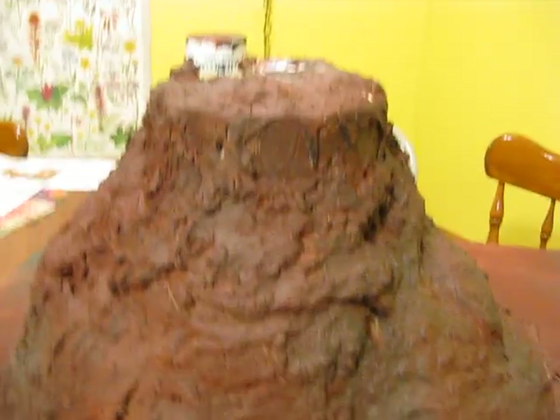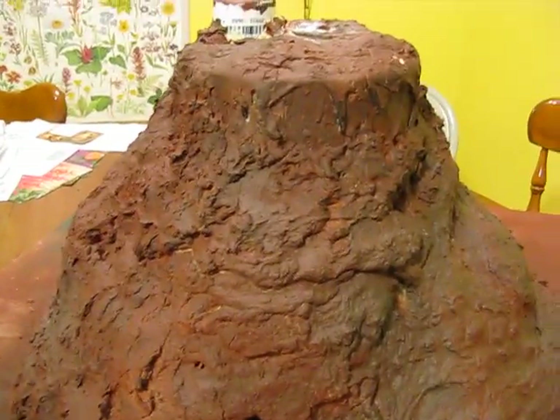I might use broccoli as a tree, so it's going to be an edible volcano — accidentally.